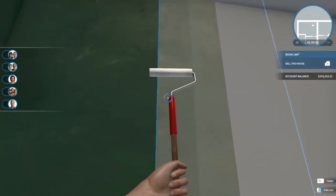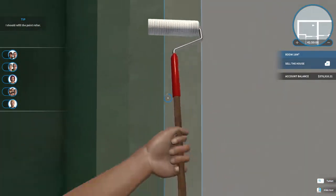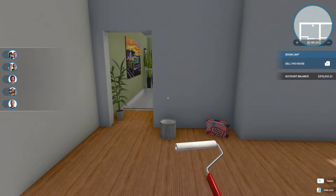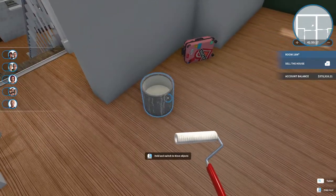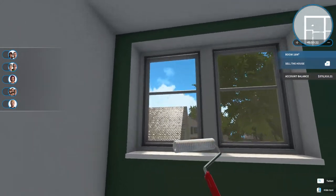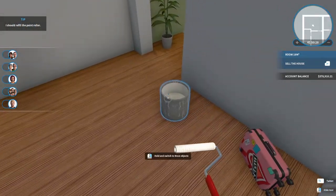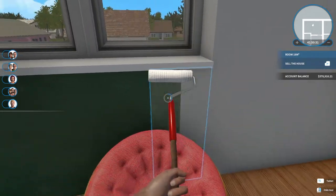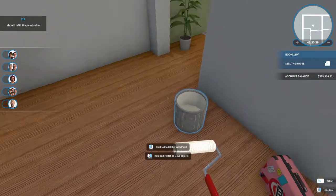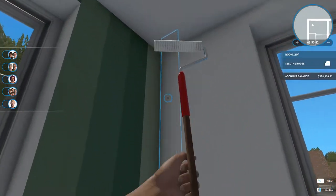Hey guys, it's Crackers, welcome back to House Flipper. We are back in the retro house and we're trying to give ourselves a blank slate in this bedroom. I just wanted to paint it white — that's just what I do. I did the windows in here before, so yeah.